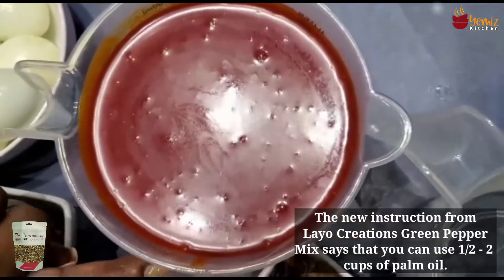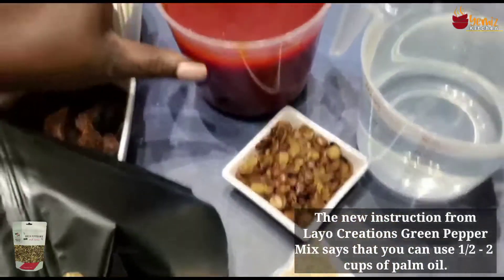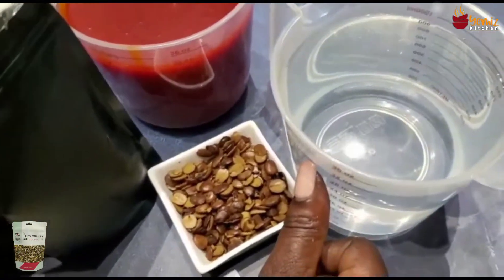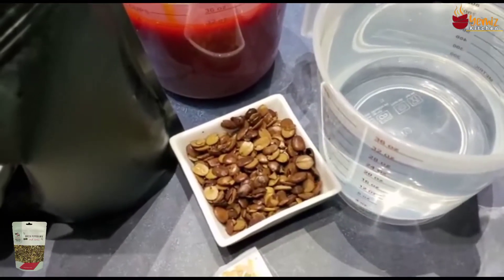The new instruction from Layo Creations green pepper mix says that you can use one and a half to two cups of palm oil, and four cups of boiled or hot water, which I have right here.